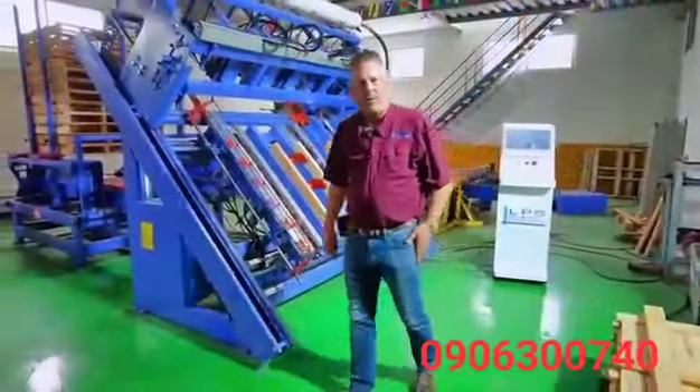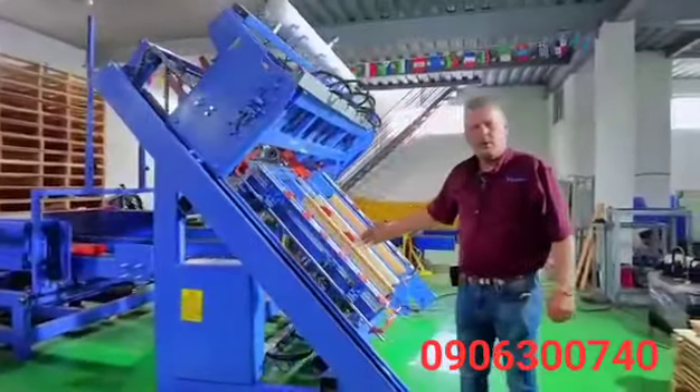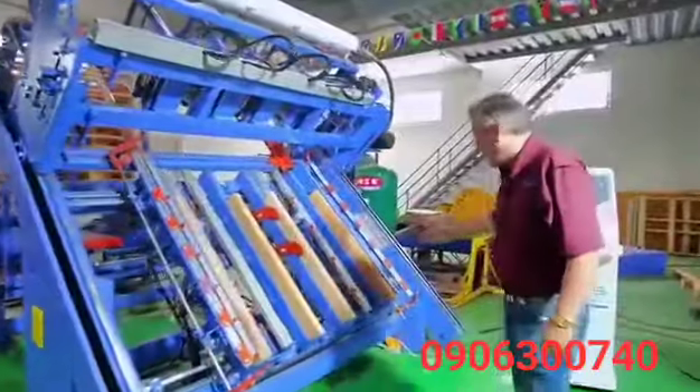Chuck Lefinski with LPS Equipment and Acquisition here today to introduce the 5159 American Automated Pallet Assembly One Man Automated System. I'm going to demonstrate the system to you.